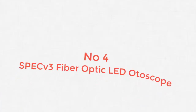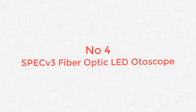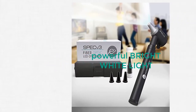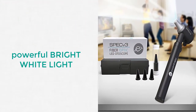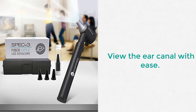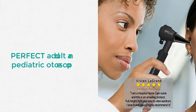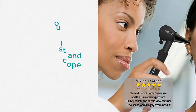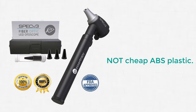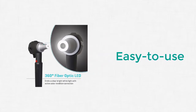Number 4: SPACV3 Fiber Optic LED Otoscope. The SPACV3 is a highly respectable otoscope priced affordably enough for most mainstream families to purchase. It features a powerful bright white LED bulb with CRC — color rendition correction — and true tissue color.